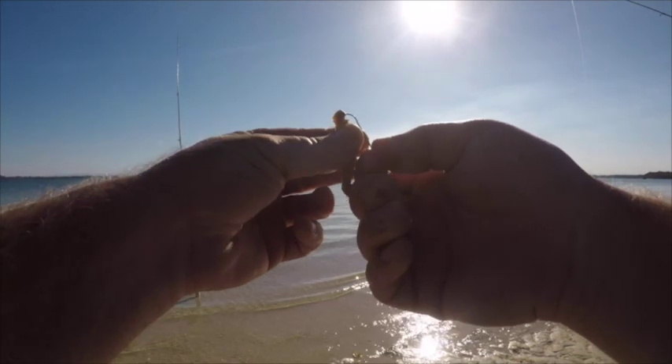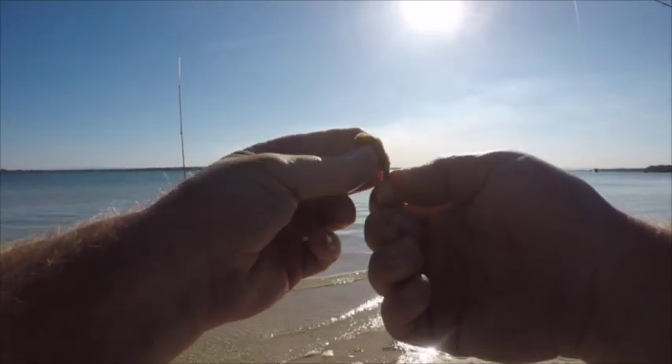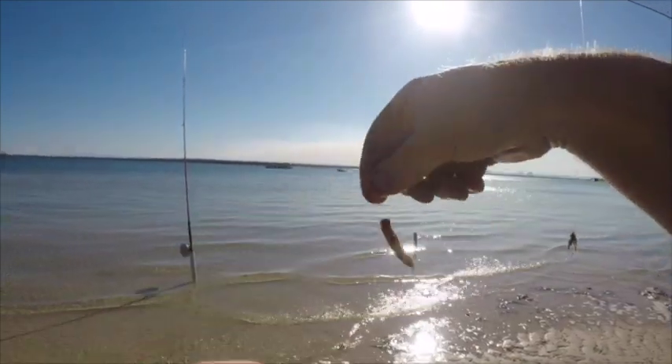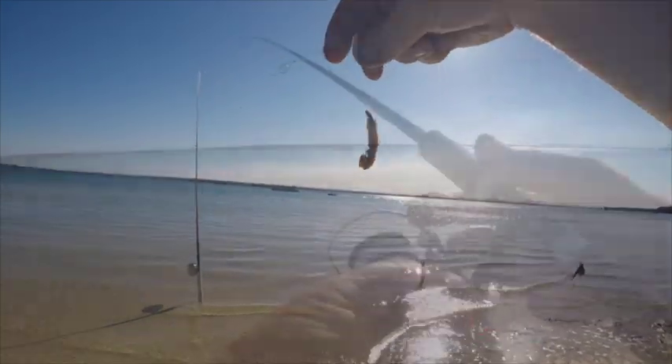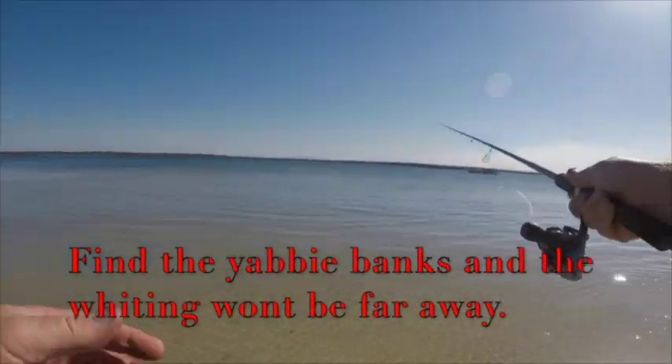When you thread a worm on a hook, keep it simple. Just straight onto the hook, expose the barb and you're ready to go. You can put it on a hundred different ways and it'll work every way, but you don't get easier than this way and it works. Nice and simple.